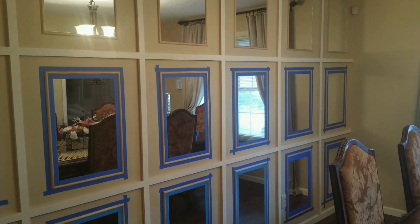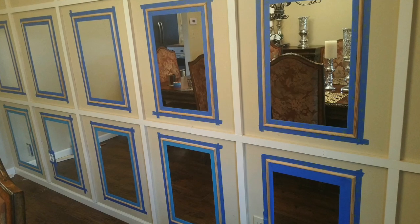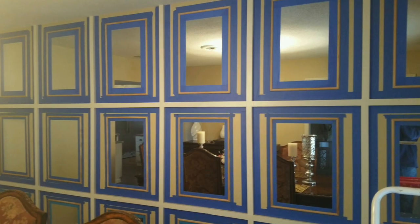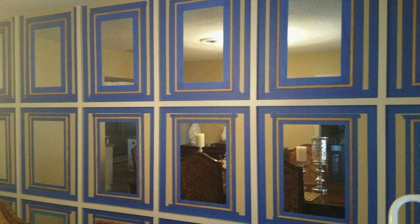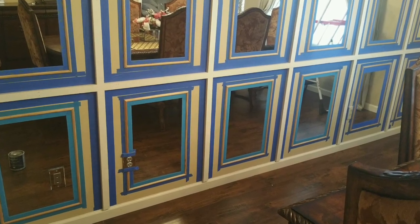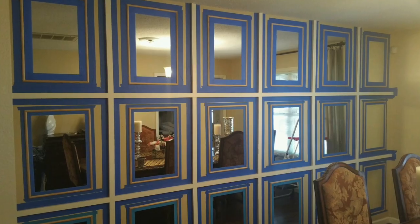Then finally we were both over the flu and ready to get back to this project, because even in the beginning stages we just knew it would be something very special in this room, so we couldn't wait to see the completed product.